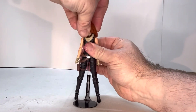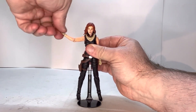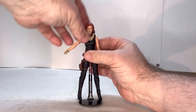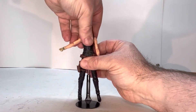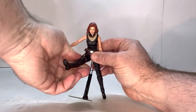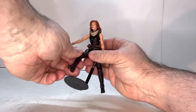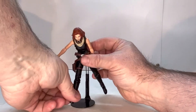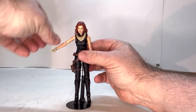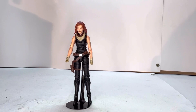Let's go through her points of articulation. The head rotates, got a shoulder joint, an elbow joint, and a wrist joint. You have one right here at the torso, a thigh joint, a swivel — really tight but it's there — a knee joint, and an ankle joint. With this figure, you may want to soak some of these joints in hot water because they seem really tight on her, and the last thing you want to be doing is breaking your figure.